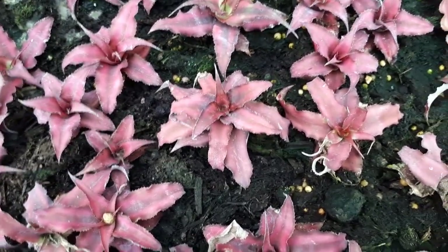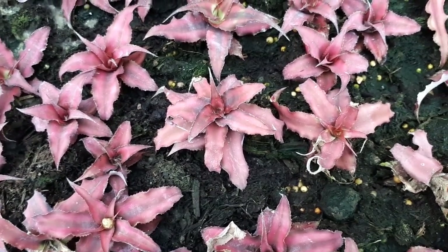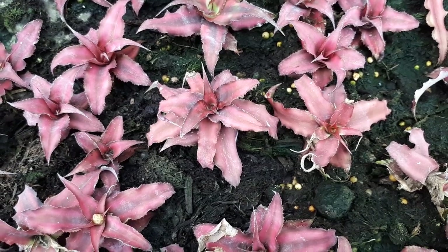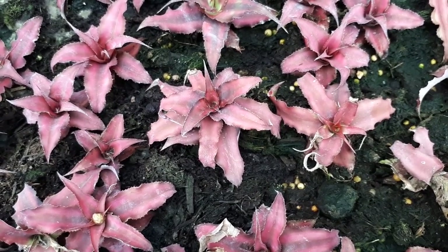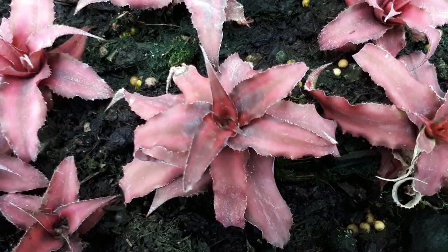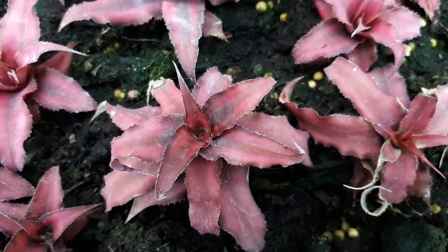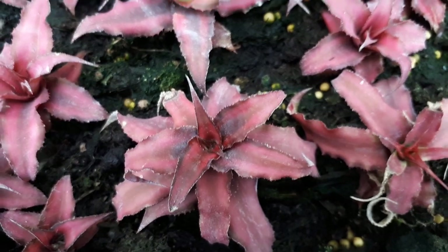Cryptanthus, from growplants.org, also known as starfish plant or earth star plant. This perennial evergreen is a leaf plant — as you can see there is no main structure. It's a bromeliad, grown primarily for its ornamental leaves.